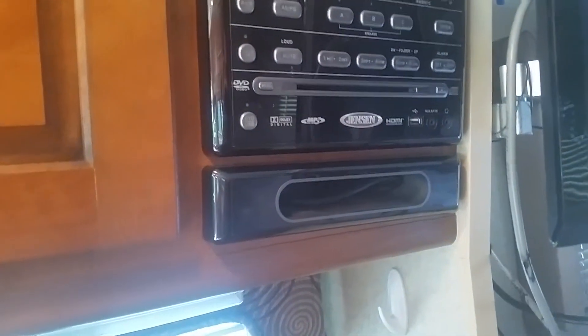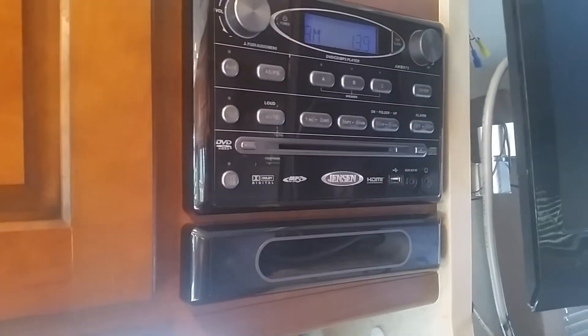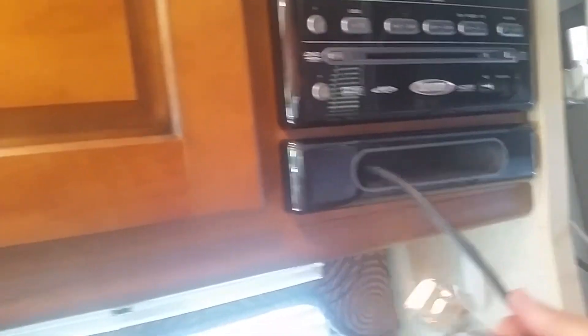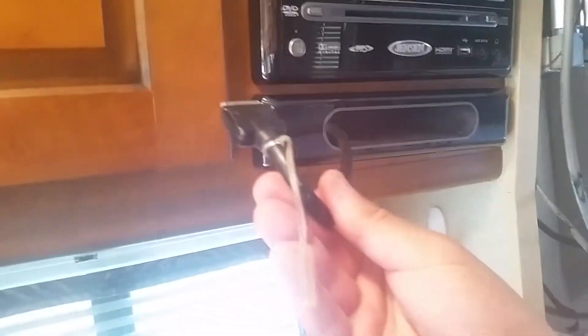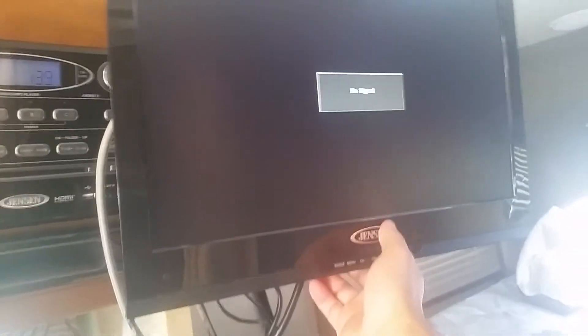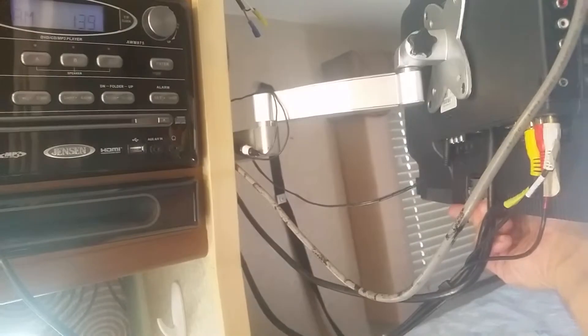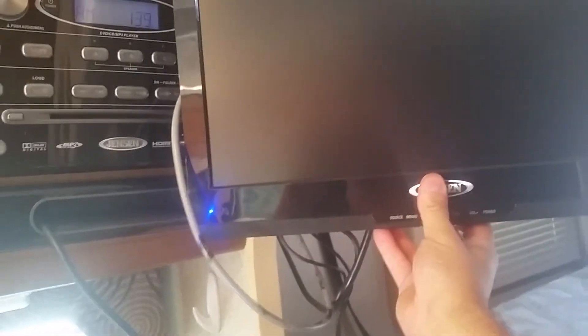It looks like you can play MP3s. This is a Jensen — plays MP3s and you can charge your iPhone, it's got an iPhone charger here. Really nice. The TV is on a swivel arm — looks like it's about a 19-inch. Watch it in the bedroom, watch it while you're eating your freshly warmed-up Hot Pockets.